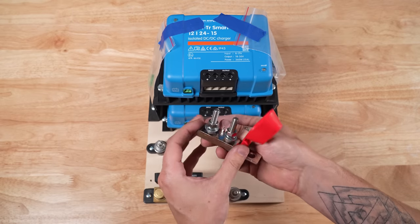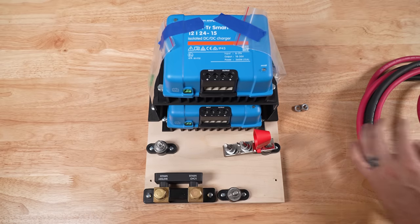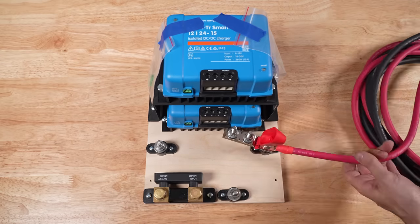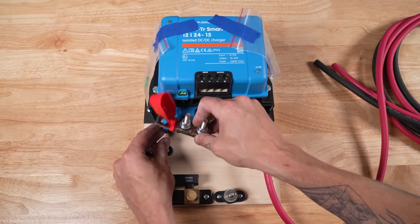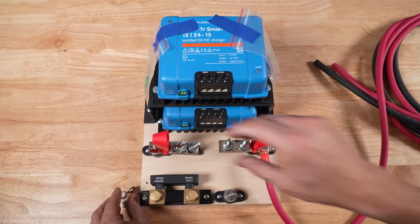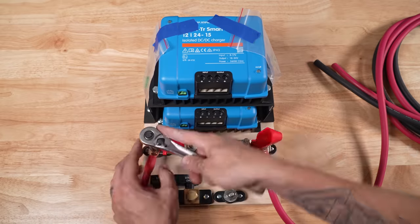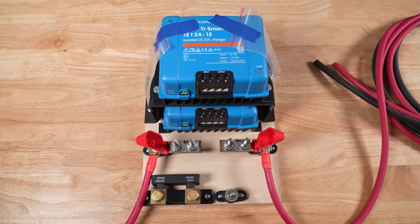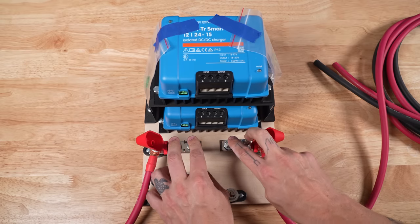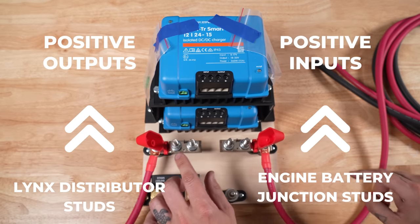I'm going to put my MRBF fuse holder on the input junction stud, and then the two-gauge wire coming from the vehicle start battery on top of that and secure it in place. Then I'm going to put the other MRBF fuse holder on the output junction stud, and the two-gauge wire going to the Lynx distributor on top of that and secure it in place. Next I'm going to put the MRBF fuses on each of the MRBF fuse holder studs and then run the six-gauge wire to each of the Orions from each of the fuses — input to engine start battery stud and outputs to Lynx distributor studs.